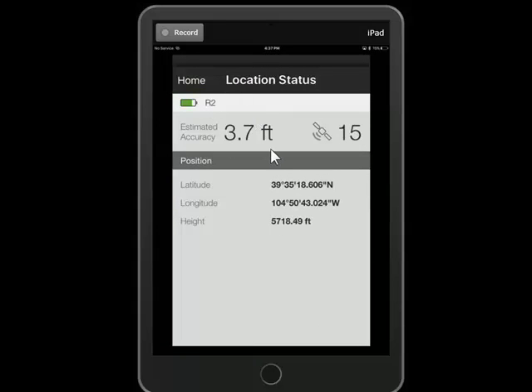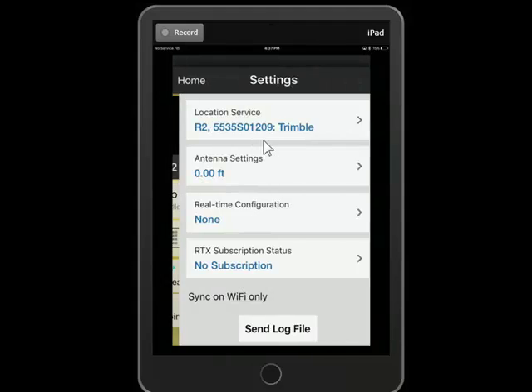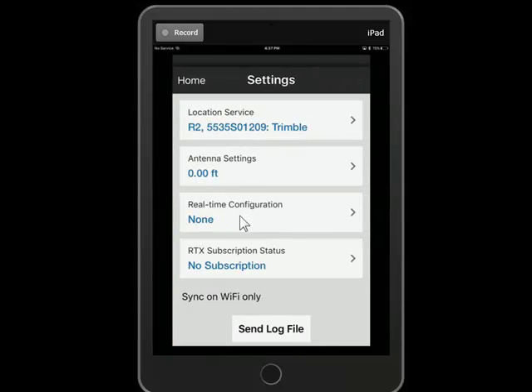We're only getting about 4 feet of accuracy. That is because we need to go back to Settings and enable a real-time configuration. But that's not configured on the handheld — that's configured in Trimble InSphere.